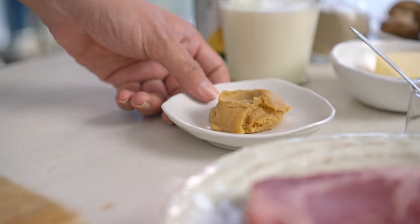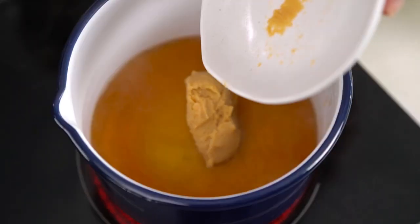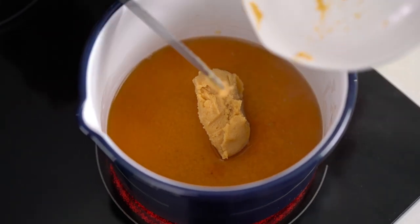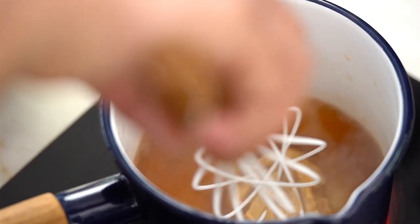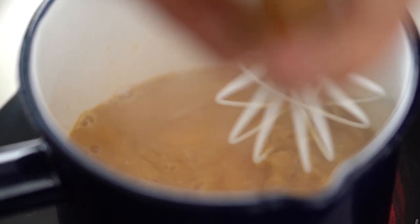I'm using a white miso paste, also known as sweet miso paste or shiro miso paste — it's the most commonly found one. This is to get it dissolved and infuse that beef stock with miso flavor. It's going to add more umami and savoriness to the sauce. It's a really good addition.